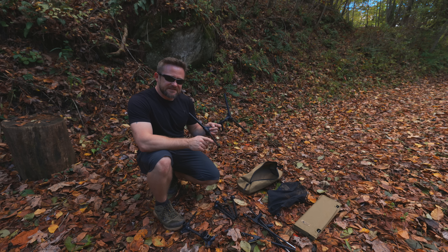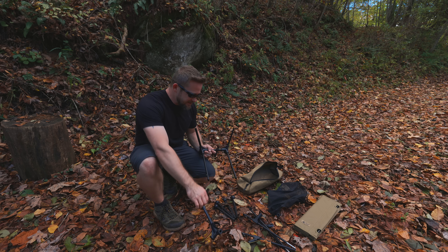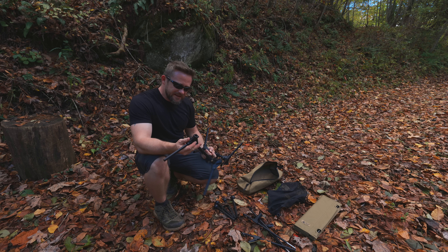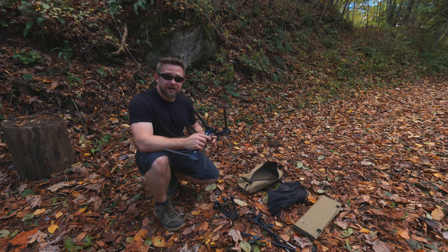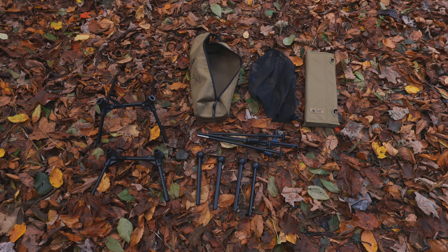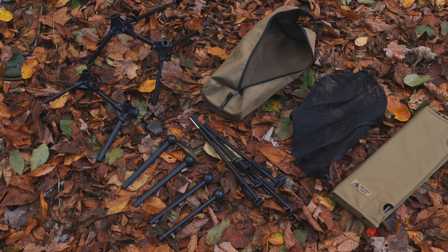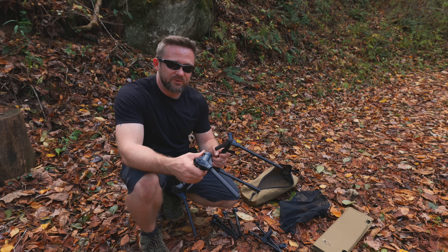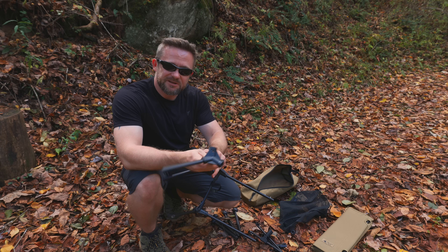When it comes time to put this table together, no longer is this an easy, quick process. This is a process that actually takes quite a bit of time. It's surprising that the company has gone this direction because this really does slow down the entire operation — setting it up and breaking it down. They have disconnected and separated every single component, so you now have to put everything together. It's quite strange, to be honest.